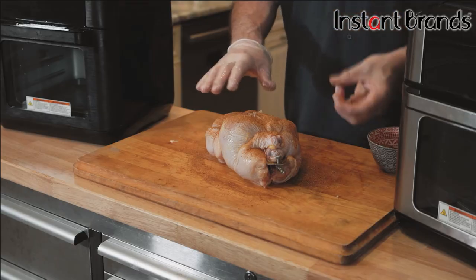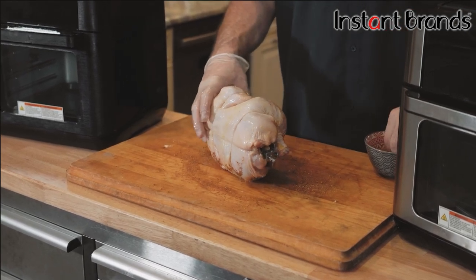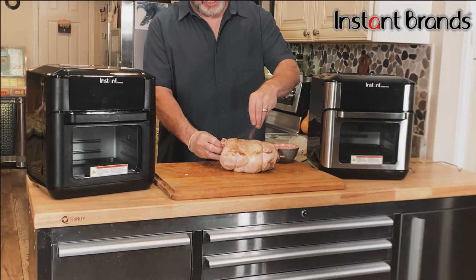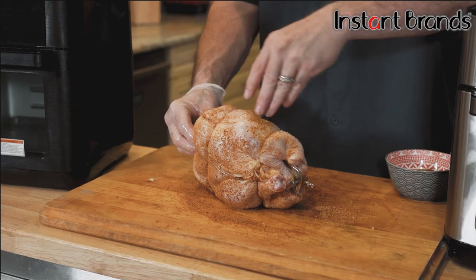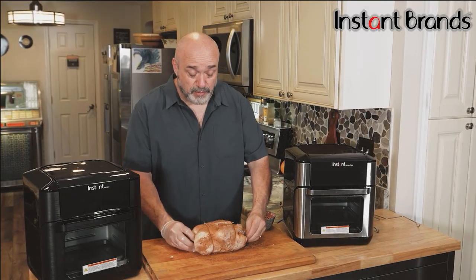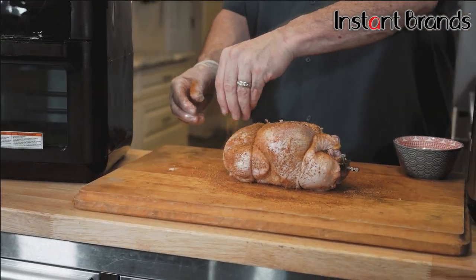Now it's the fun part — grab your favorite spice, or better yet a combination of them. Dig through that cupboard, try out some new flavors. The reason I put all of this on while it's on the spit is so it's easy to rotate and get all sides. Remember, it's going to rotate and roast in its own juices, so we get that spice 360 degrees all the way around that beautiful bird.